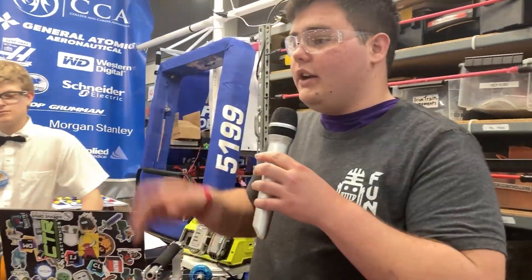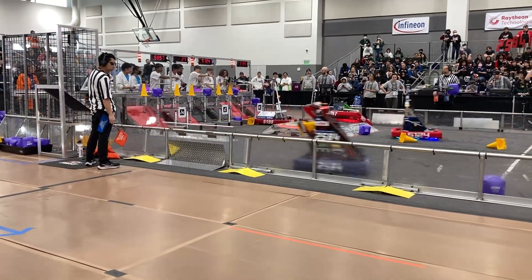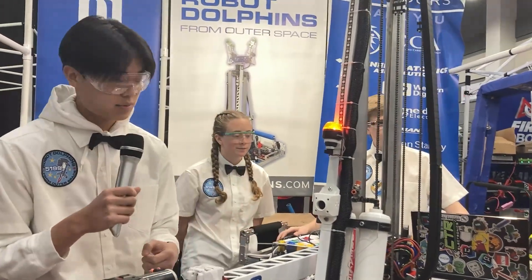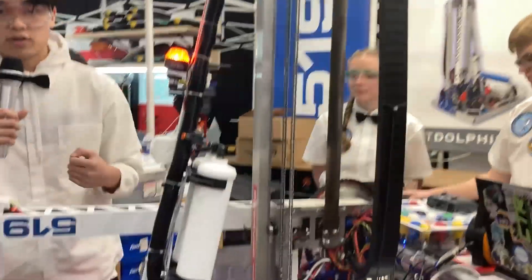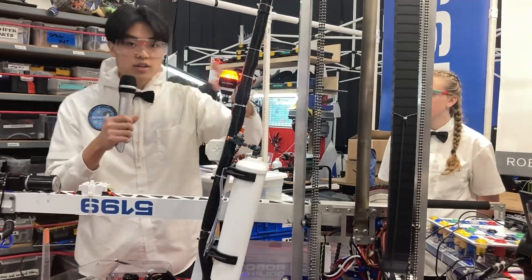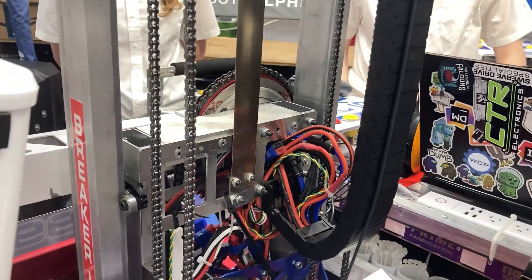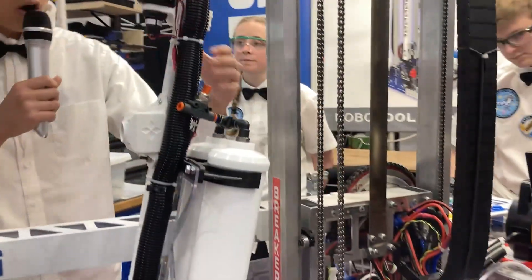Next we're going to talk about the elevator and associated assemblies. One of the most striking features on this robot is the elevator design. Team 5199 is really ingenuitive and creative with parts. This rotation device is made of a lazy susan and a sprocket from a go-kart — just parts found online and in other places — making a really reliable revolving mechanism situated on this carriage right here.